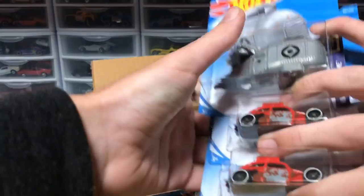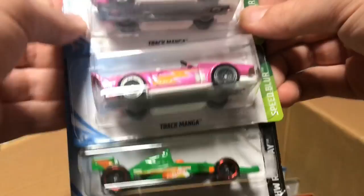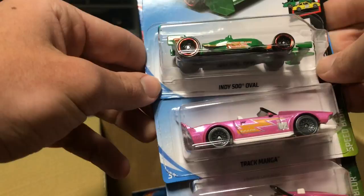Next layer, let's go. We've got some cars from the previous case — the Volkswagen Beetle and the Goomobile. Next up, we've got two Track Mangas in pink. It comes across on camera a little more pink than it is, but that's still pretty cool. And then we have an Indy 500 oval car in green. They haven't released this in a while, and I think the last time they did, it was a Super Treasure Hunt.